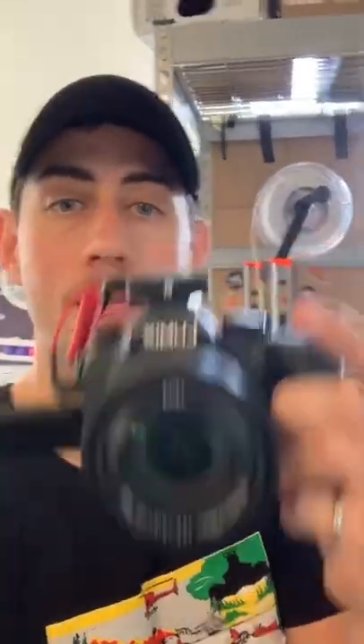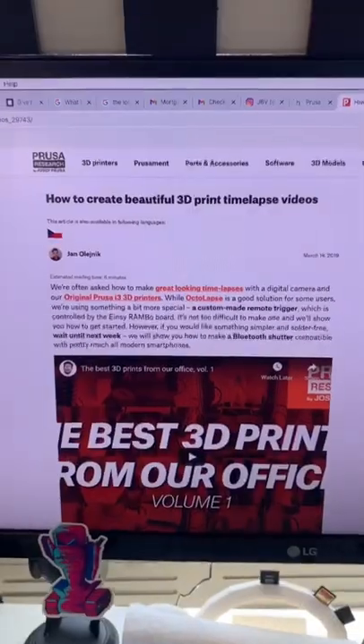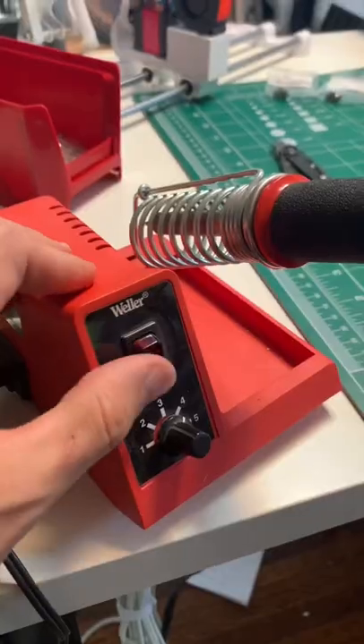Let's make a quick mod to connect my Lumix camera to my Prusa so we can make some really dope time lapses. I'm working off of this tutorial from the Prusa website and this is the basic schematic that I'm going to be following. So let's get to work.